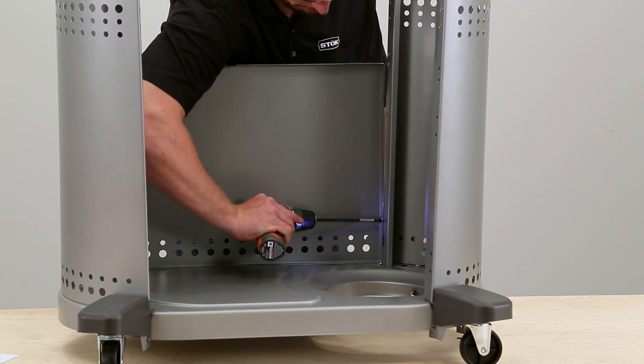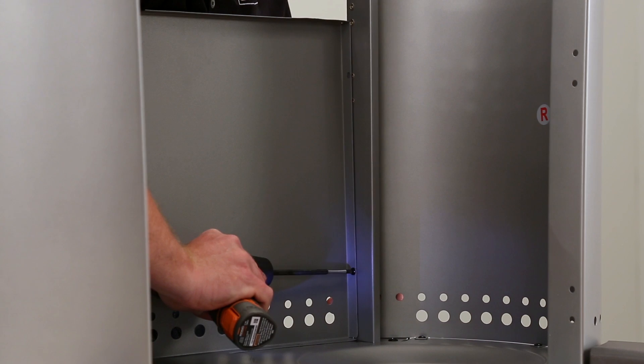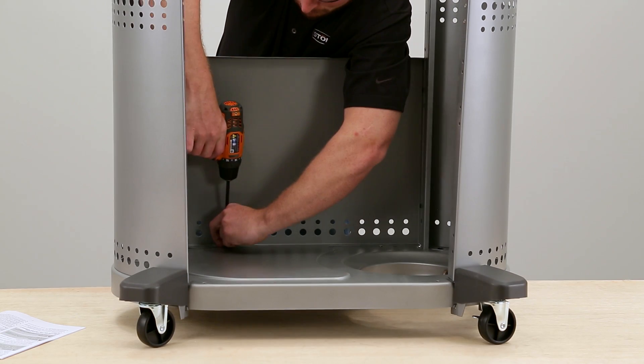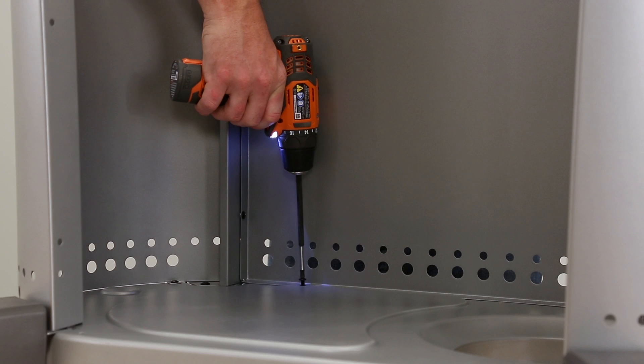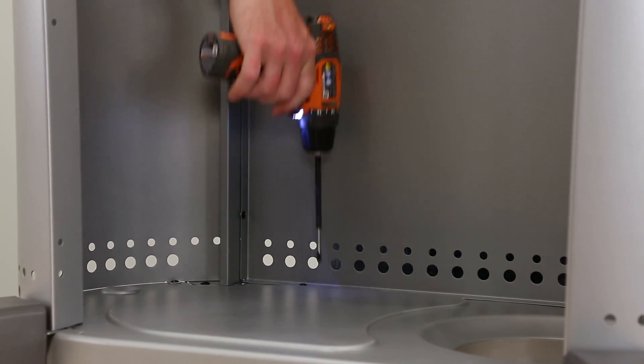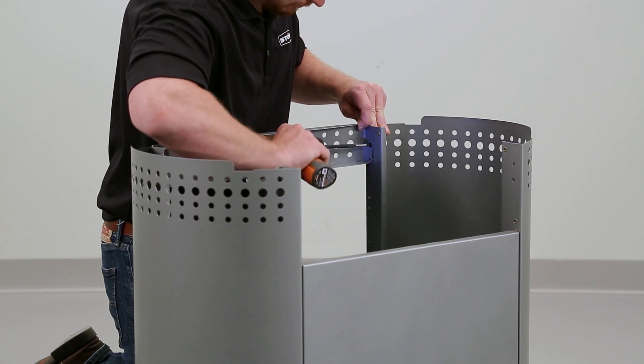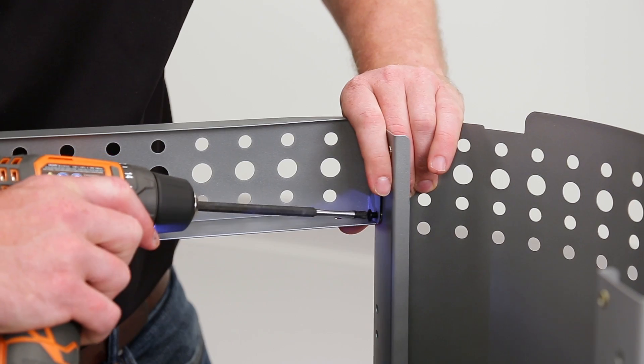After the cabinet is installed, secure the rear panel to the side panels with bolts, two on each side. Then move to the bottom of the rear panel and secure it to the base with two more bolts. Find the front panel, line it up with the side panels' holes and secure with two bolts on each side.